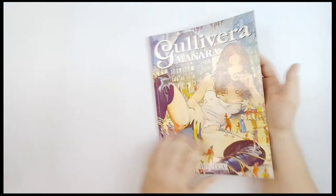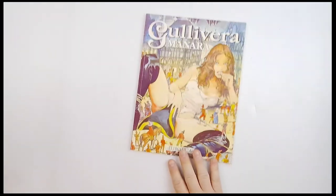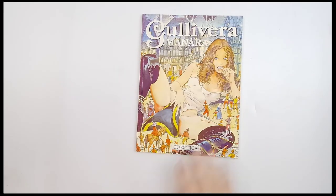There you go. So from Milo Manera, Gullivera — if I'm pronouncing that at all right — from Erotica Comics.